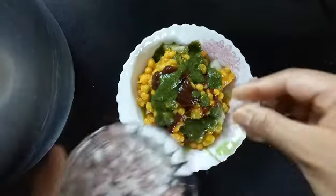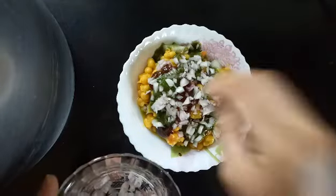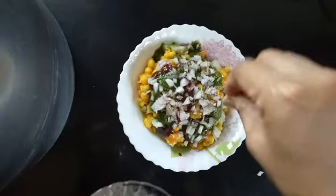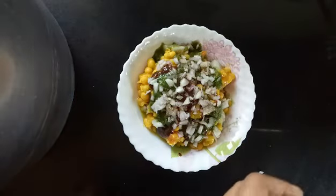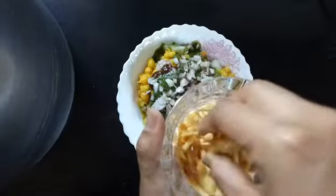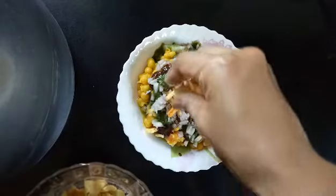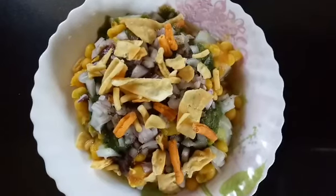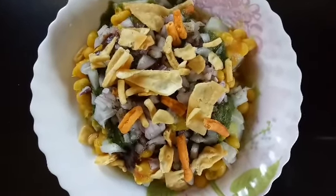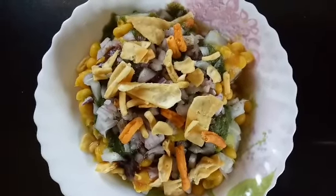Add some chopped onions and some chaat masala. This next thing is optional — if you wish to put it, put it, otherwise you can skip it totally. We don't really want to make our healthy no-oil sweet potato recipe with any oil, but just for presentation purposes I'm putting this. Here's our no oil sweet potato ragda chaat ready! I hope you guys enjoyed today's video. Please don't forget to like, share, and subscribe to my channel. Let me know in the comments below after trying this recipe how it was. Until next time, stay healthy, stay fit, bye bye!